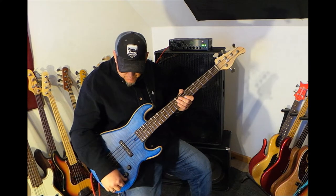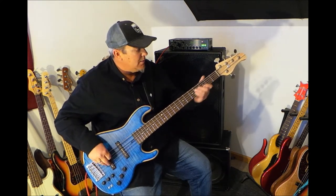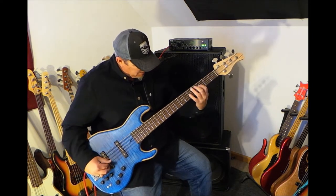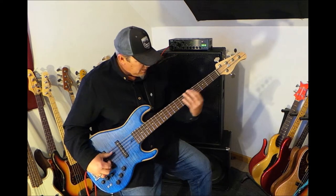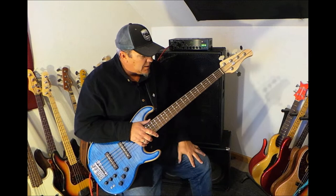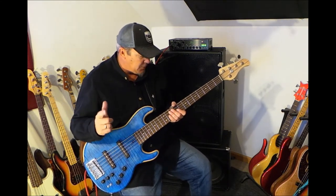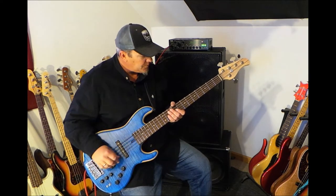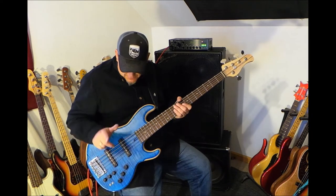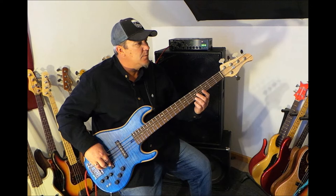Now we're going to go to the back pickup and I'm going to bring back the passive tone a little bit. I'm so impressed with these Dragonfly custom shop hand-wound pickups. That's the other Dragonfly instrument that I had first, which I've already sold and it's with its very happy owner now down in Florida. I also had these hand-wound Dragonfly pickups.